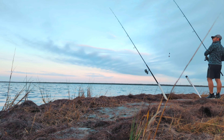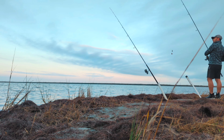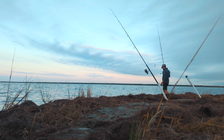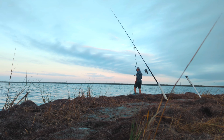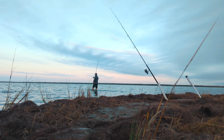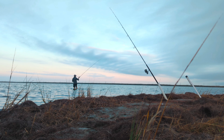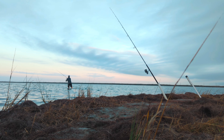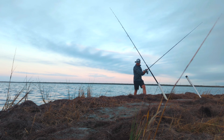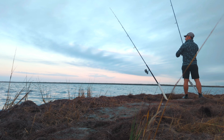I thought I saw a bend on this rod — not sure. Let's sling this out there and we'll check on it after that. Blue crab! What are you doing little fella? Trying to bite me?